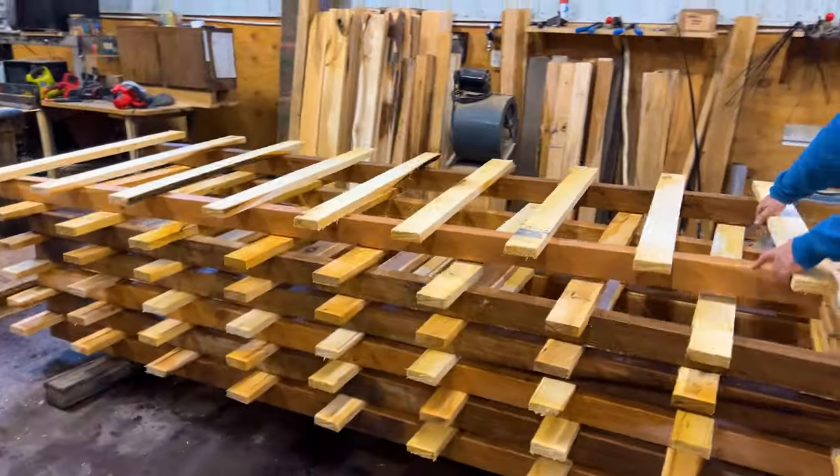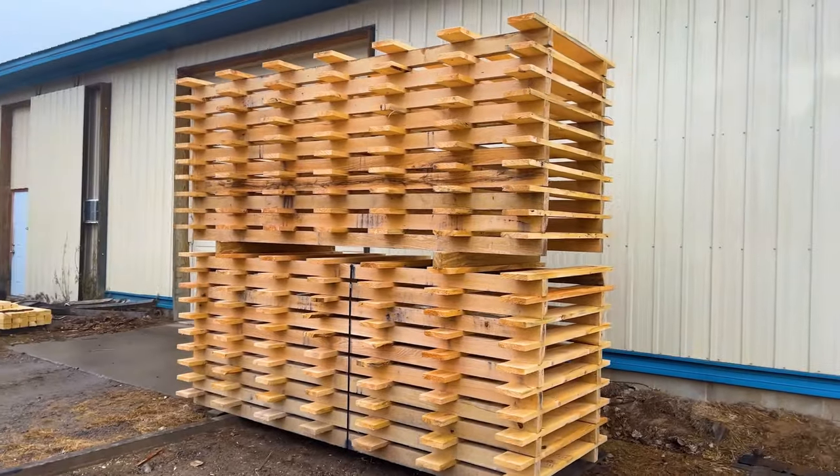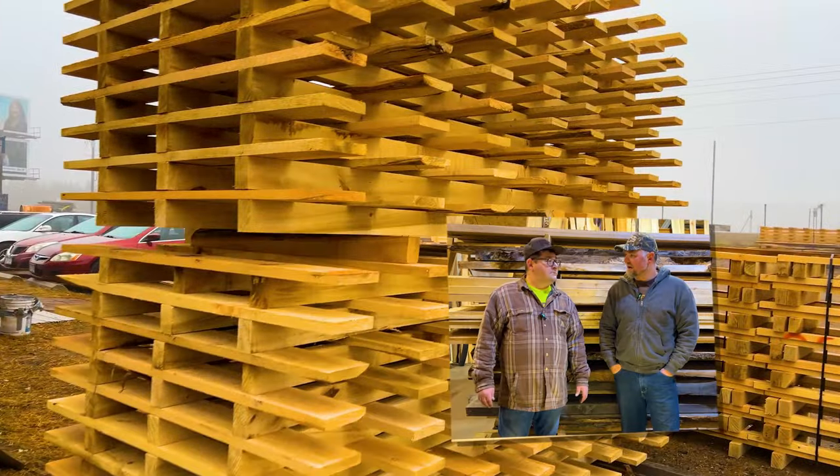And there you have it — a pallet made from scratch using our double-cut bandsaw mill. All kinds of stuff coming in 2024. We can't wait to see you there. Hit that like button and subscribe to our channel.